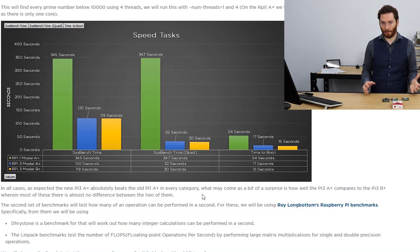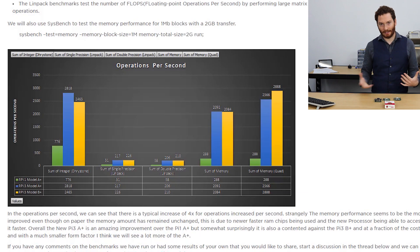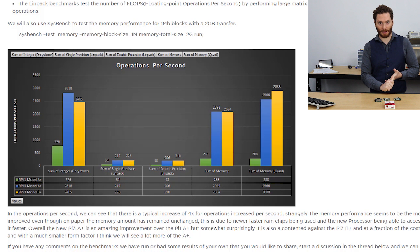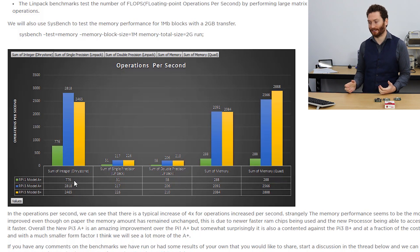The next set of tests looks at how many operations these boards can perform and how much memory they can move around each second. To measure operations per second, we're using three benchmarks: Drystone, which tests integer calculations; LINPACK, which tests floating point calculations; and Sysbench memory functions to measure memory throughput. Looking first at Drystone integer calculations, the Raspberry Pi 1 Model A can do 776 integer calculations per second.